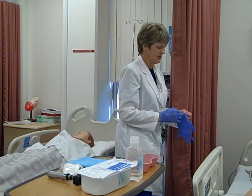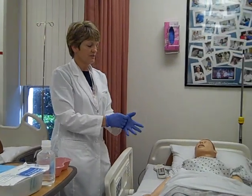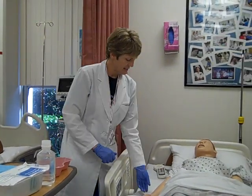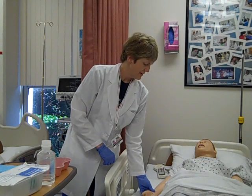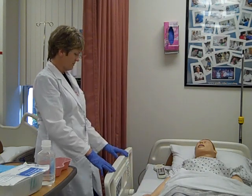Going into my patient's room, I've done my de wipes, checked my doctor's orders, checked for any allergies, done my identification, explained the procedure, provided for privacy, and I'm going to provide for safety for the patient and both myself.